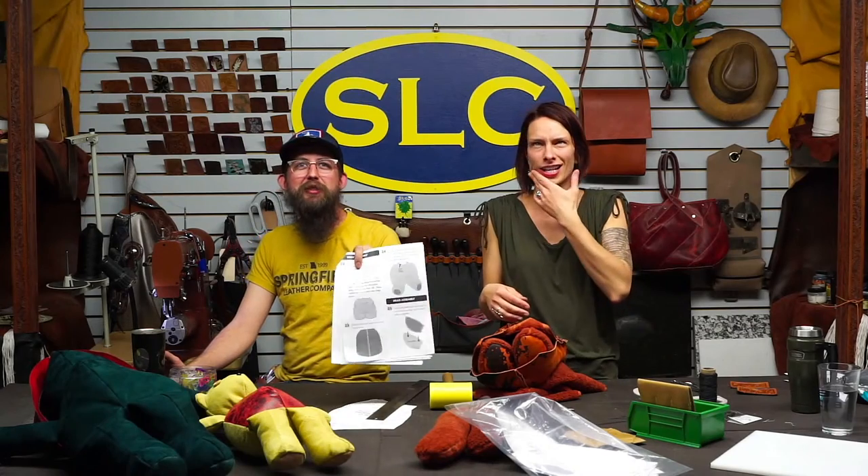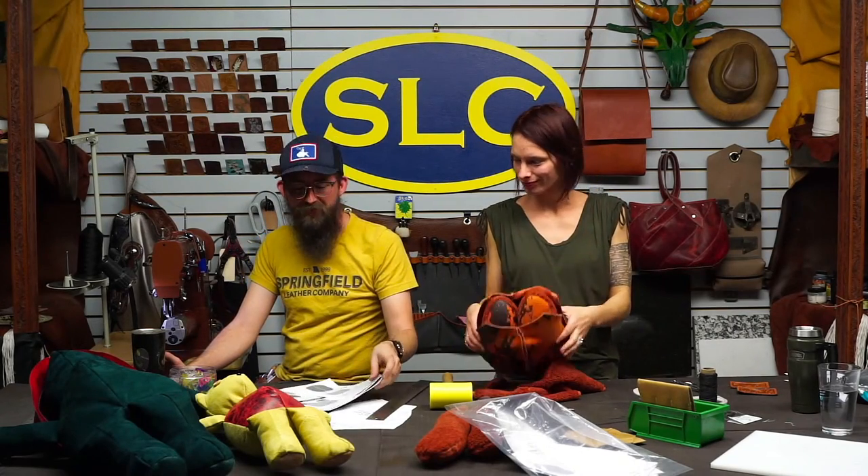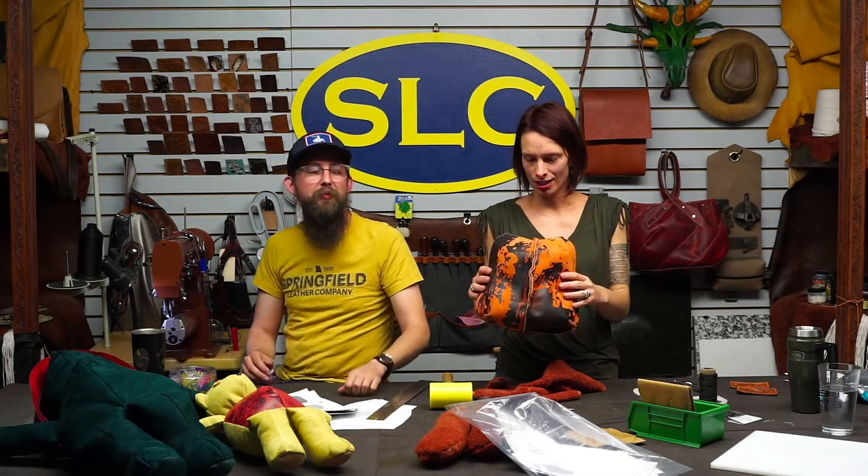This is when it starts to get really fun because now you're also supposed to put the arms in — literally straight jacket the bear together. The diagram is really good, so it's pretty fun, but it was really hard.